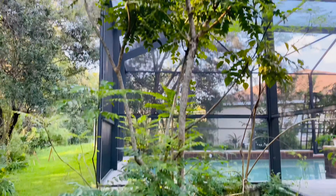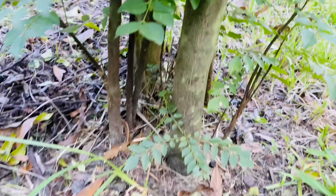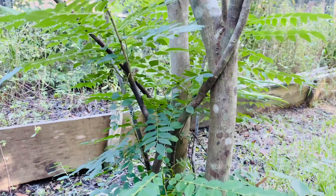If you have a bigger size curry leaf tree, it is practically not possible to cover it. Leave it as it is — depending on the age of the tree and how strong the roots are, it will come back in the spring.